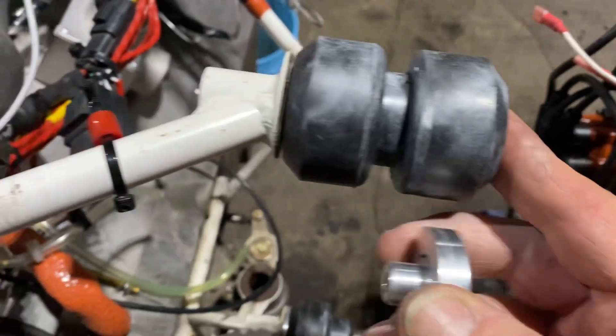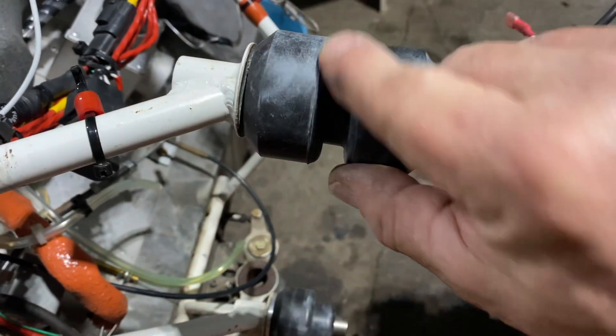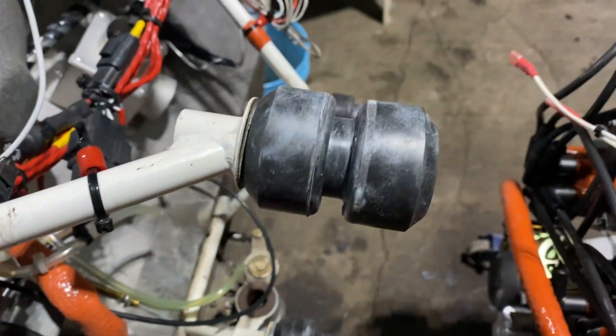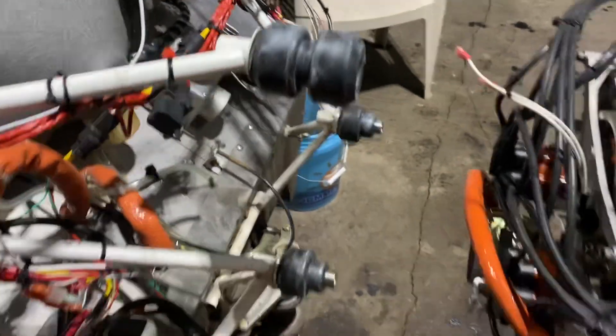I've put just a light coating of talcum powder on here, just to help the rubber squish together properly and not bind up on itself. See you in a bit.